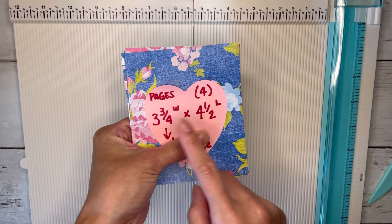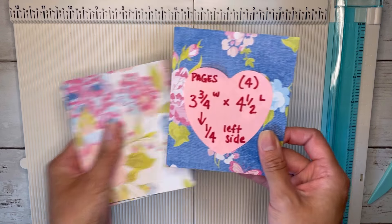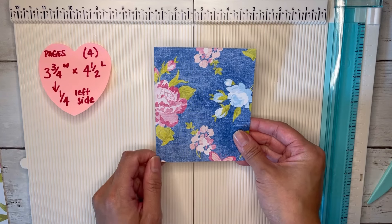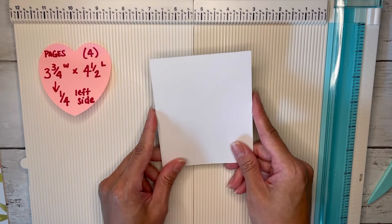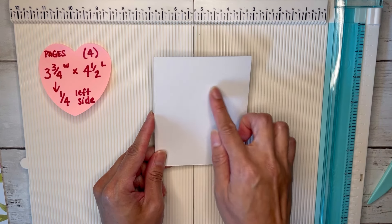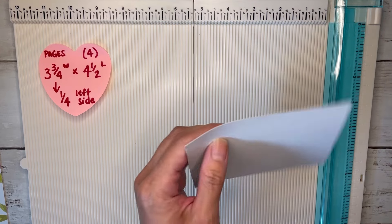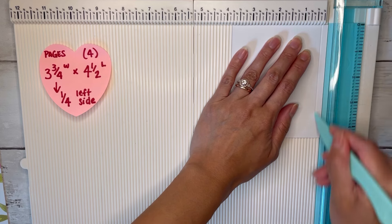For the pages you're just going to need four sheets of three and three-quarter by four and a half. I'll grab one for now and score at the three and three-quarter inch side, just at a quarter of an inch on the left. I'm using single-sided paper, so I want to hold it with the blank side facing me because the pocket's going to go here. I'll score on the left side at a quarter of an inch.